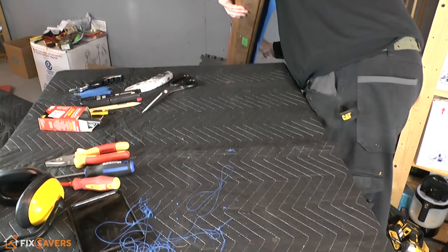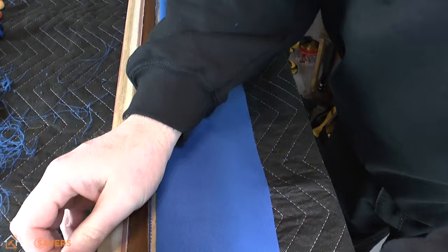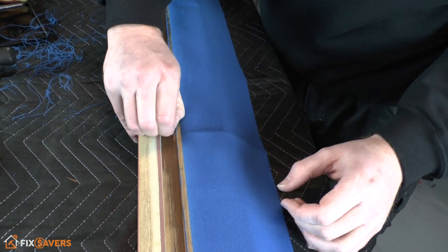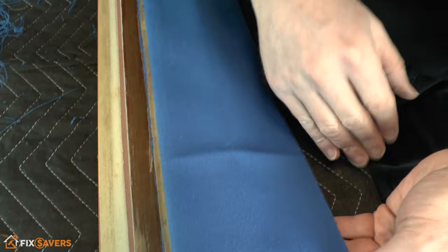Blow the debris into the bin to get rid of all those bits of threads and cotton. Now's your final opportunity to go over and give it a quick check — make sure there are no bits of thread, dirt, bits of wood, or anything on the cloth. You want everything nice and clean so when this folds over you've got no lumps or bumps underneath.